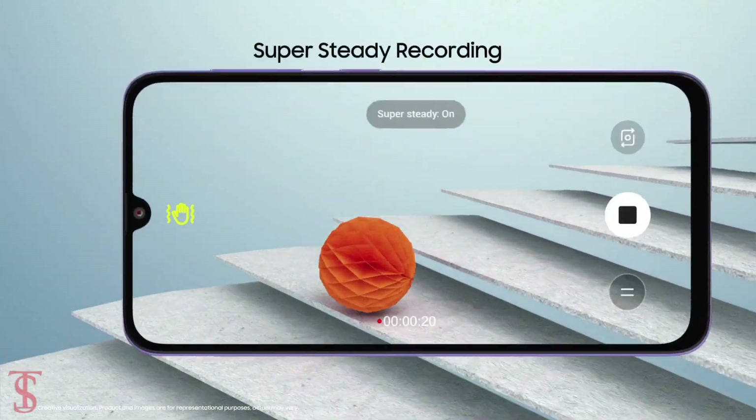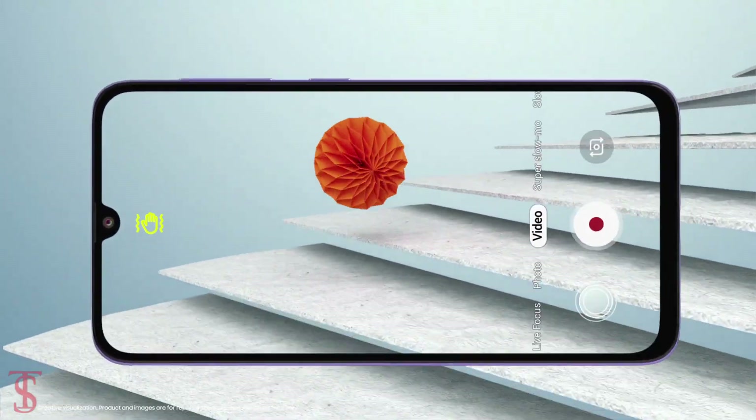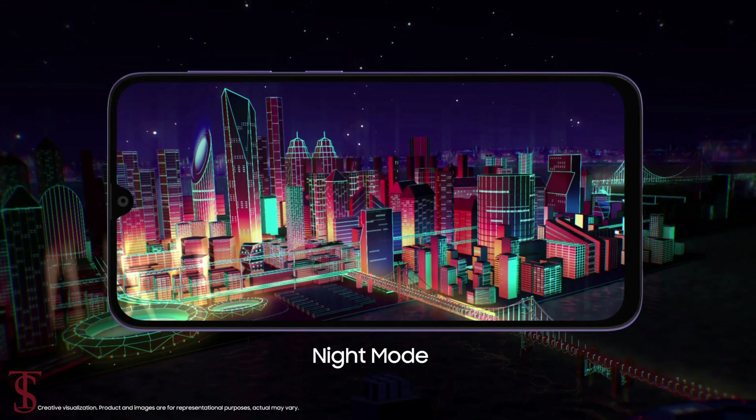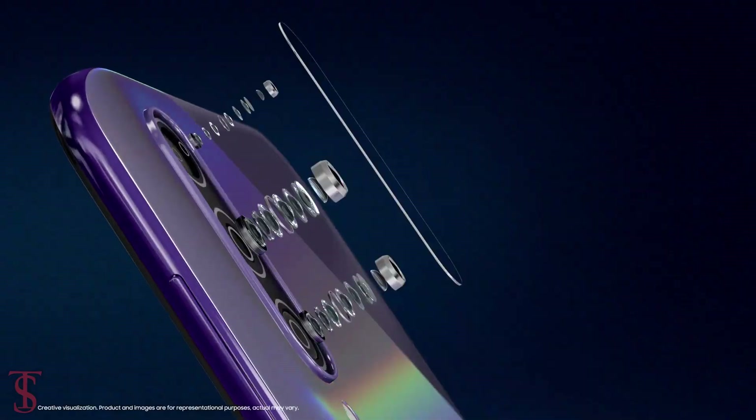So, what do you guys think of this Galaxy A70s smartphone? Do let us know in the comment section below. And stay tuned to TechStyBlog YouTube channel for more tech updates. Thanks for watching — we'll see you guys in our next video.